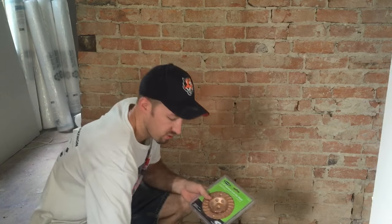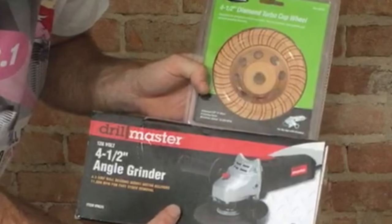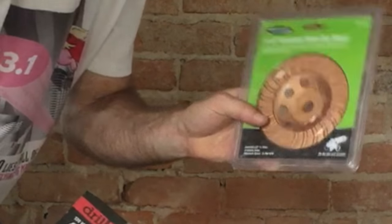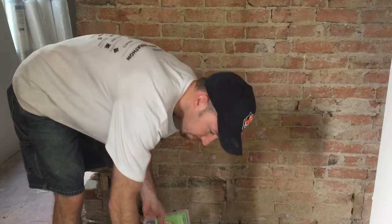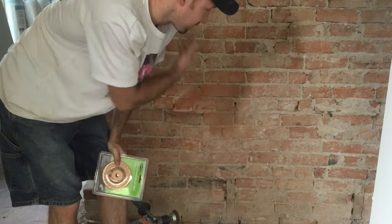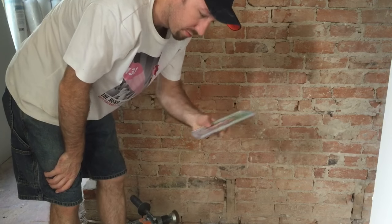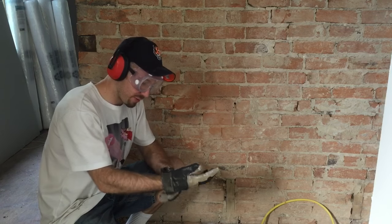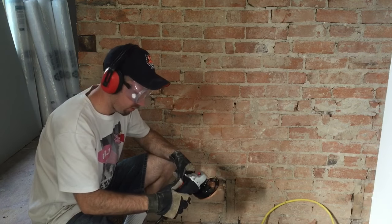So I stopped by Harbor Freight and picked up an angle grinder and this diamond turbo cup wheel. This was actually a very expensive tool — about twice the price of the wire brush. But if it saves me time I'm going to go for it, because I've got a lot of wall to do — this one and another one. I've never done this before and the guy at Harbor Freight who sold me the tools has never done this before either, so here's hoping it works.